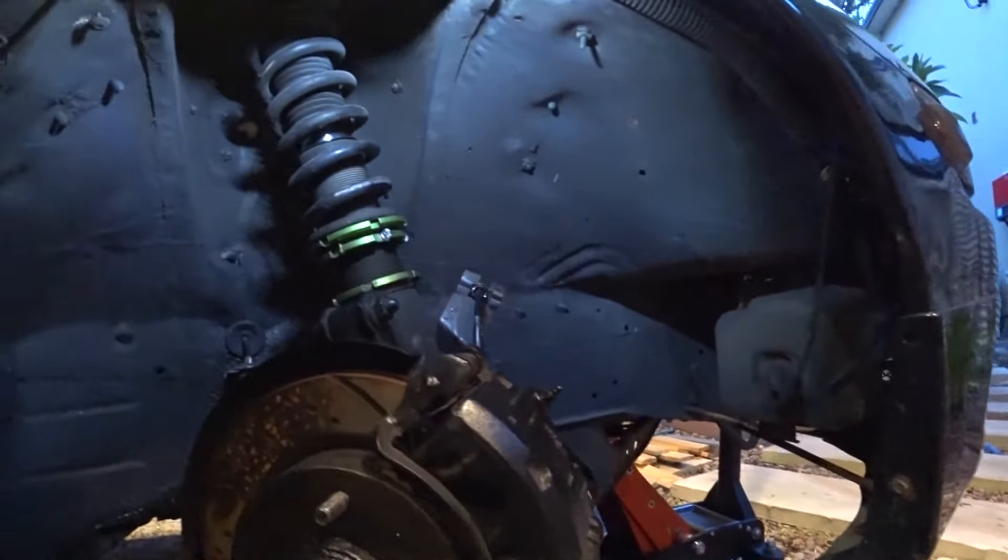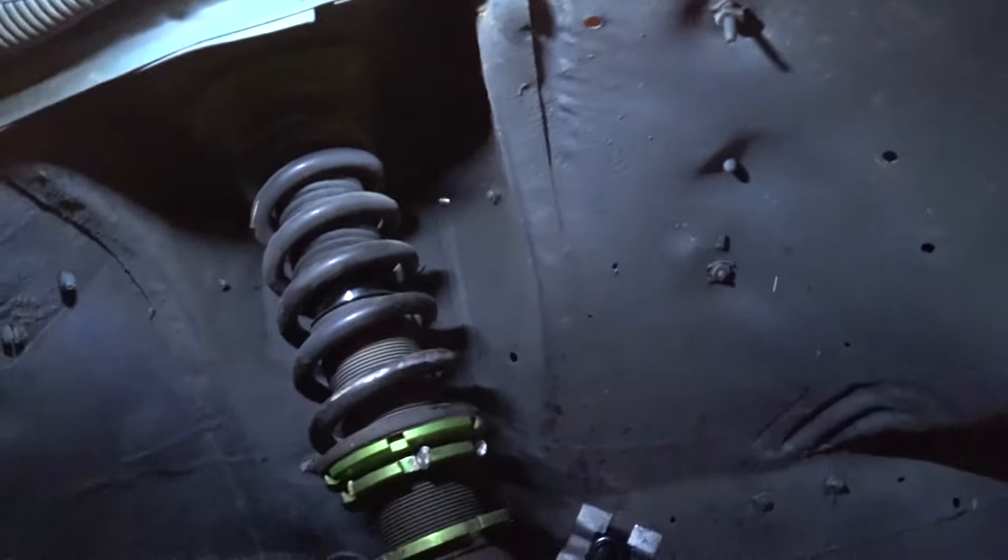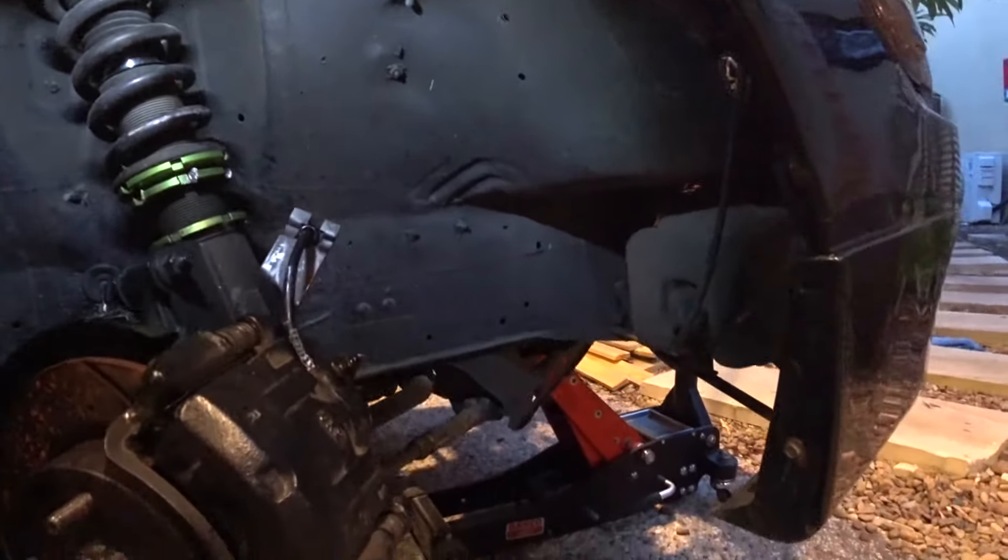That's the last one installed. We're going to have to do something about this because it sits loose in the little clip there — we'll sort that with a zip tie or something like that.